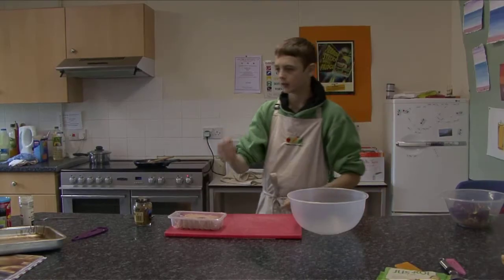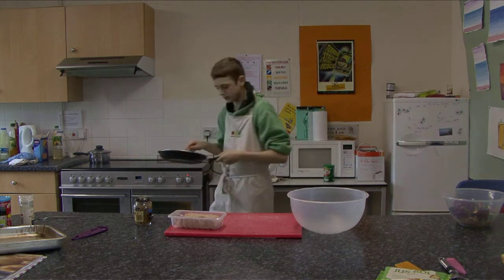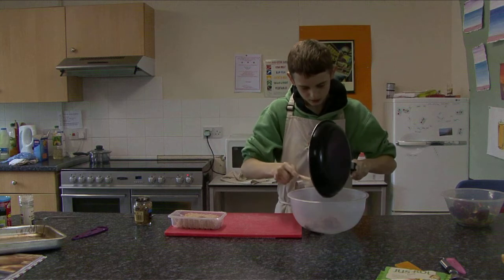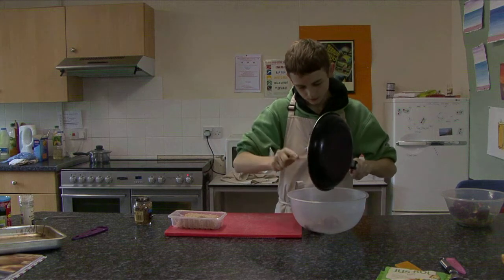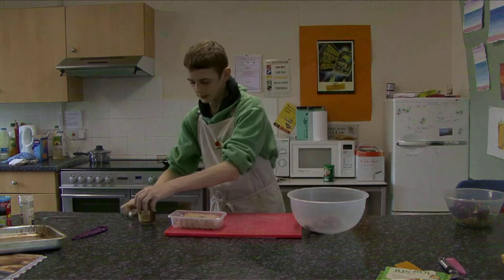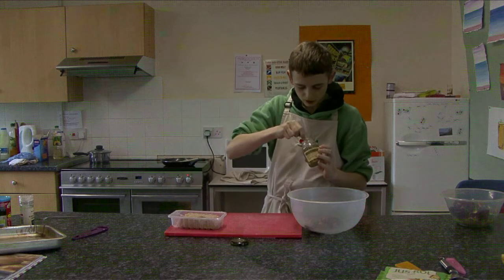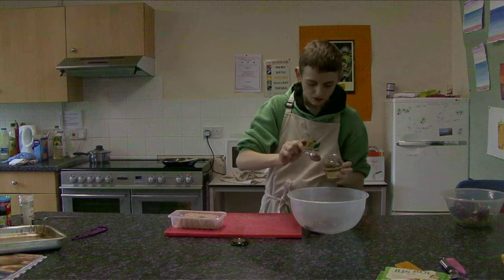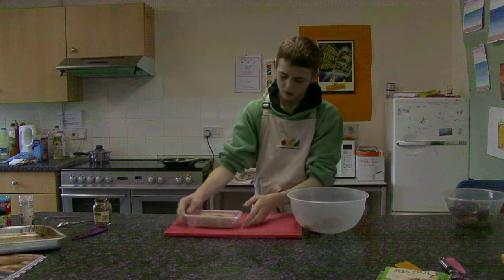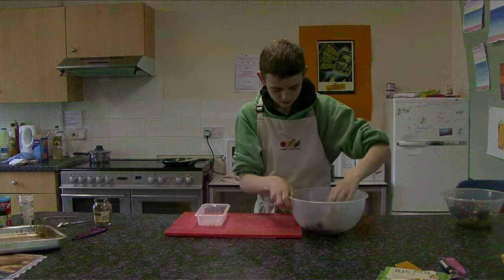That is preparing the carrots and parsnips, and now I'm going to make the meat. Get your apples, onions and garlic, and add a spoonful of wholegrain mustard, then the sausage meat. You can just mix it together.